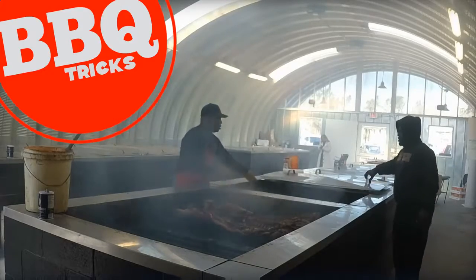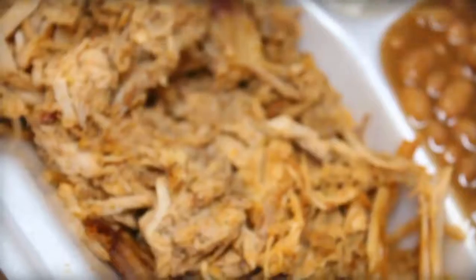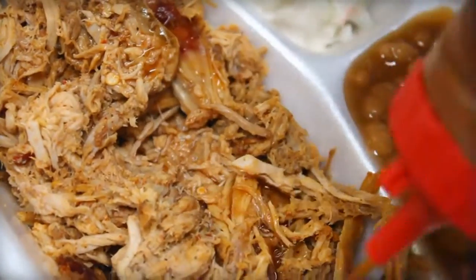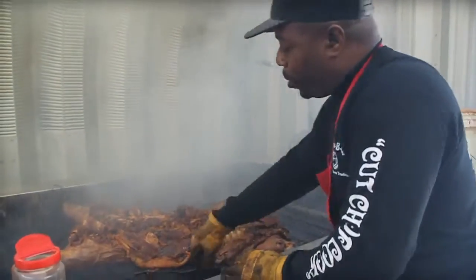Traditional whole hog cooking — it is a simple but rare thing. South Carolina's Rodney Scott has mastered how to cook a traditional whole hog.